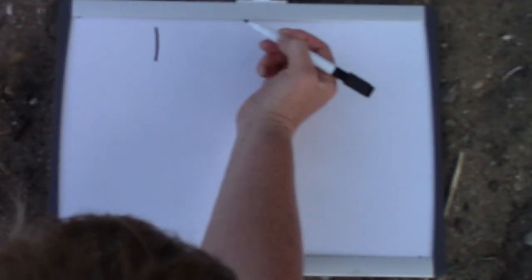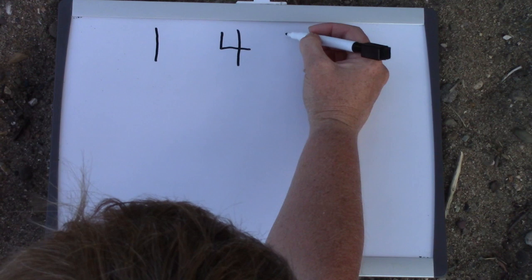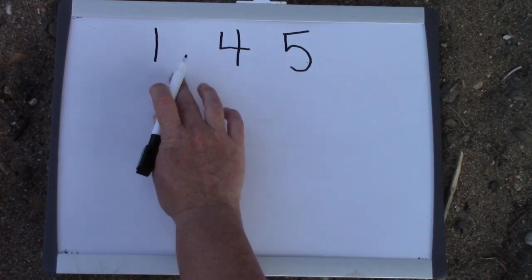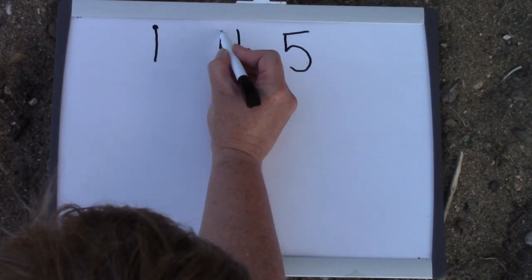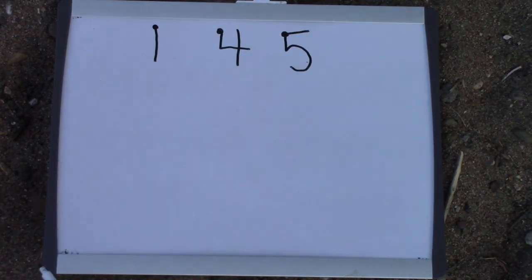Class, today we are focusing on 3 numbers: the number 1, the number 4, and the number 5. We're doing these three numbers today because they all start in about the same position. They start on the left.